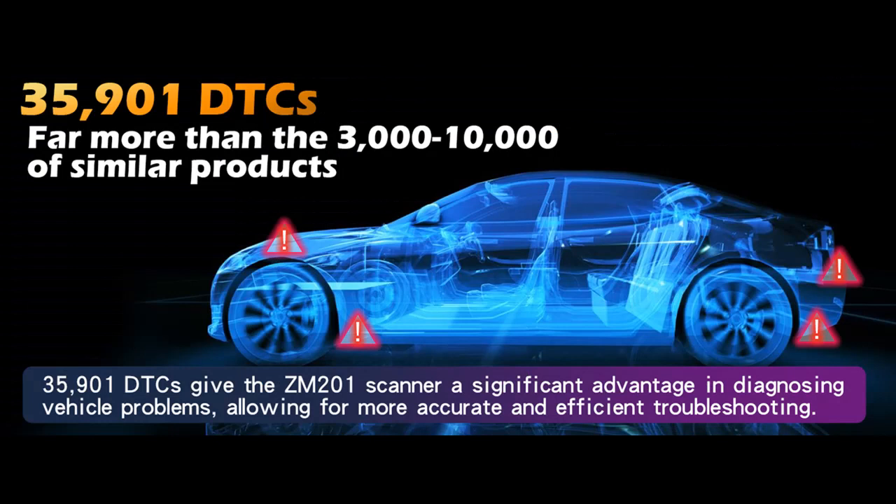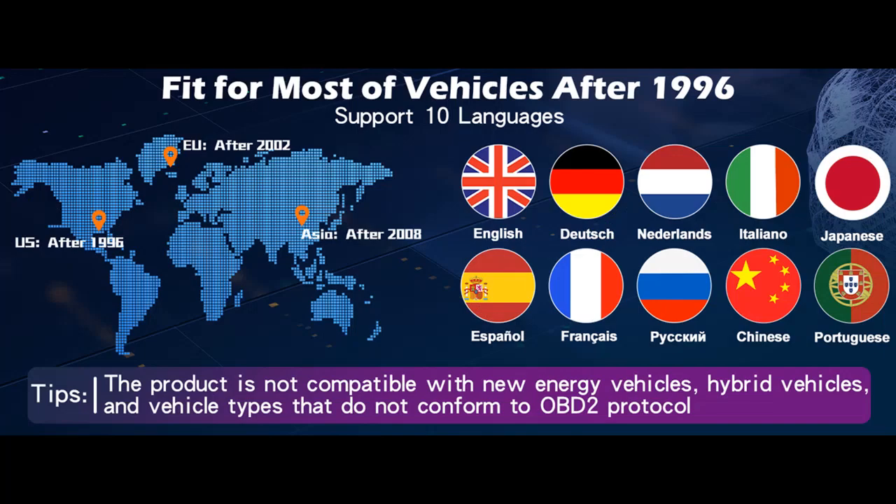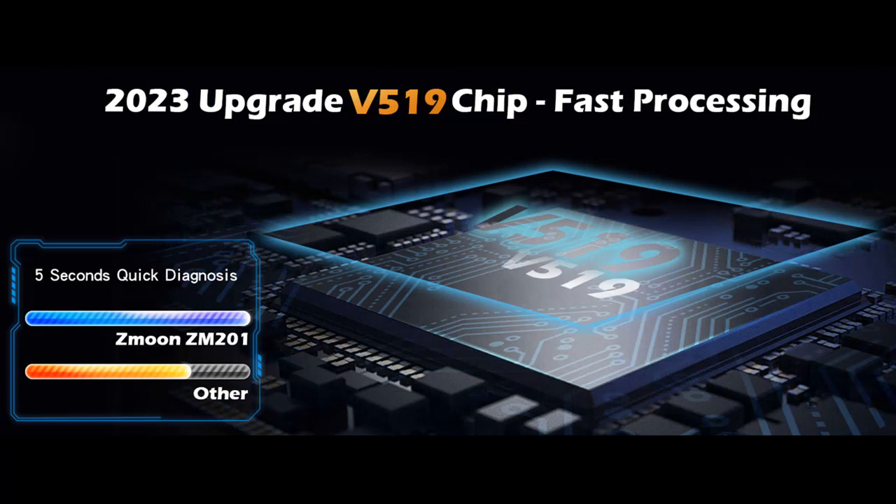The scanner features a 2.8-inch color screen that allows you to choose between dark and light modes and adjust brightness according to your preference. Audible beep notifications, which can be disabled, accompany key presses for an intuitive user experience. The vehicle status indicator light turns red when a fault is detected, yellow when there is an incompatibility or connection failure, and green when the car is successfully connected.